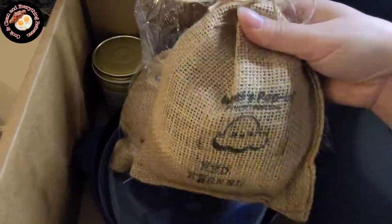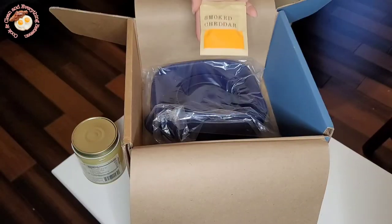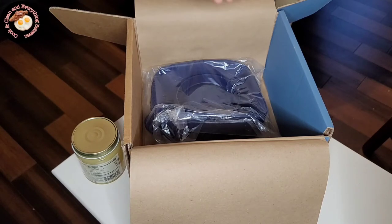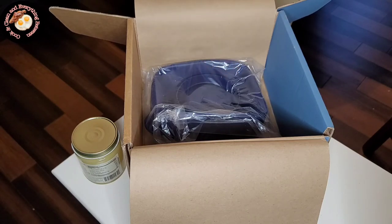I should mention that I'm not sponsored by this company whatsoever. This is my husband's subscription, and this month he couldn't figure out what he wanted for himself, so I was able to select something for me. He could have just skipped the box and not bought anything for this month.